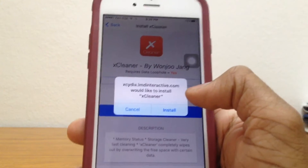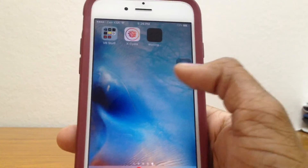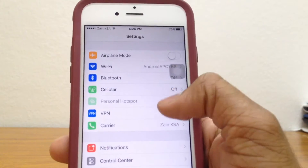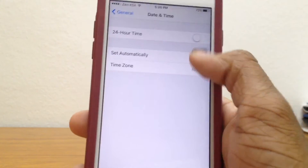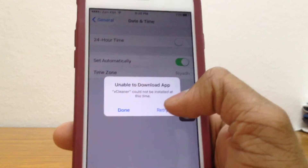So you guys are not yet done, so wait up. Once you're here it'll just take you to the App Store for some reason. Anyway, it's being installed — just go ahead to Settings, then General, and go ahead to Date and Time because this will be requiring the date trick. As you can see, it cannot be installed at the moment, so you need the date trick.